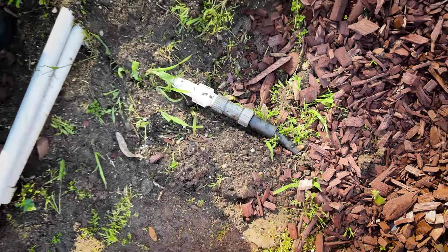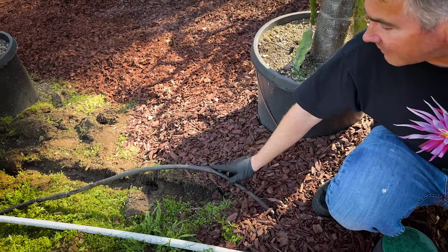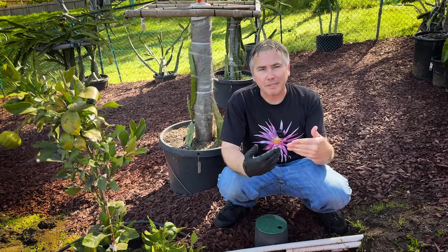From there you're going to run your half-inch drip line, as you can see here, and there are lots of different brands. I recommend sticking with the same brand because sometimes a Toro won't fit with a DIG product.